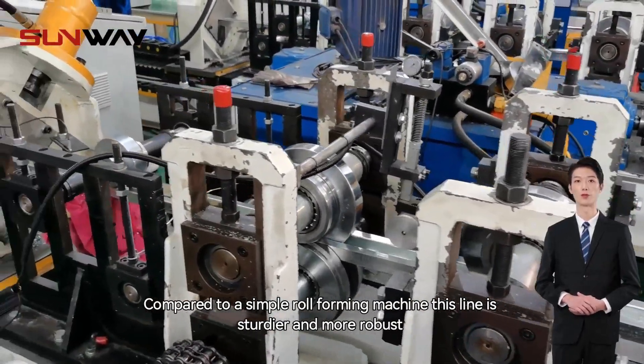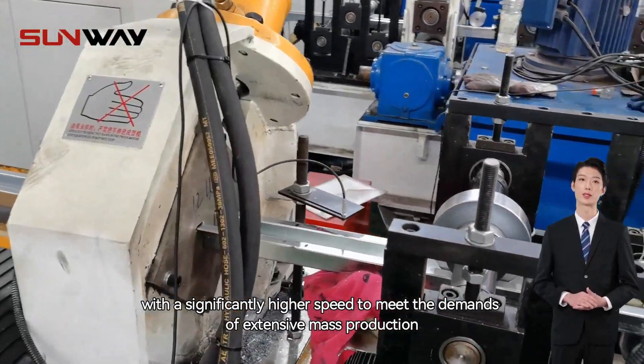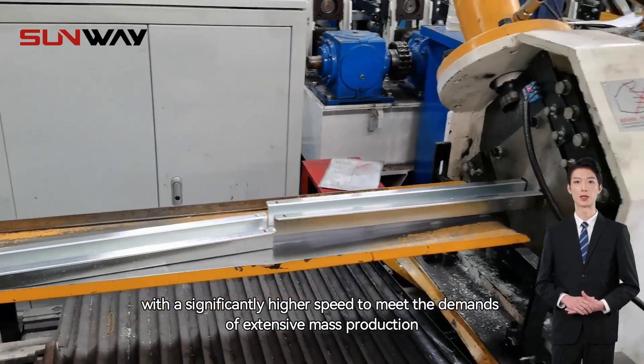Compared to a simple roll forming machine, this line is sturdier and more robust, with a significantly higher speed to meet the demands of extensive mass production.